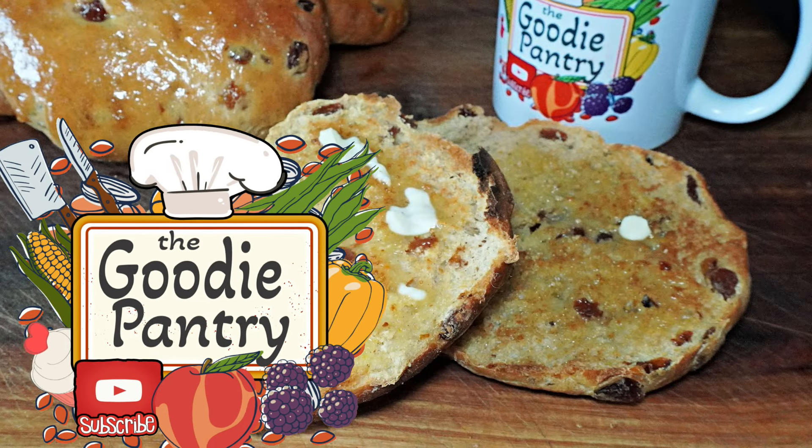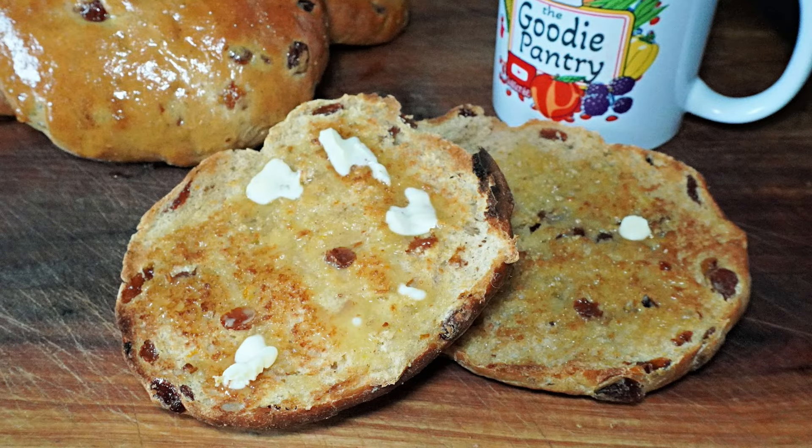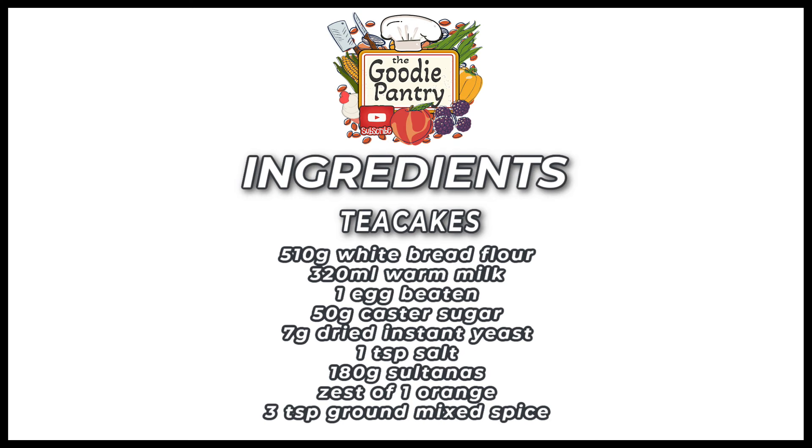Welcome back to the Goodie Pantry. Today we're going to be making tea cakes. These are great — I love making homemade tea cakes, I've made them for years, and they're really good toasted up with a bit of butter or jam, whatever way you like them.